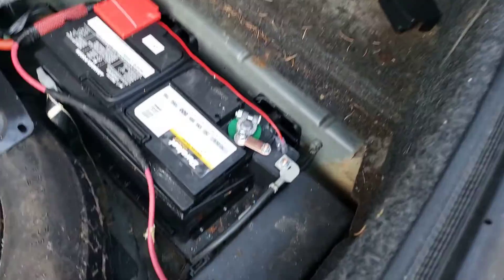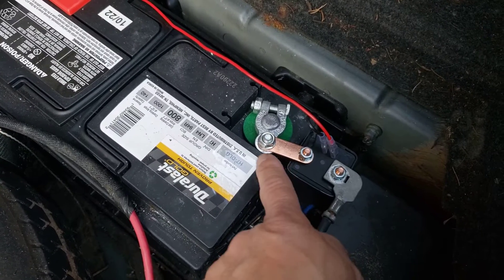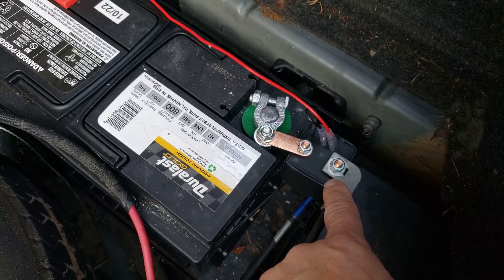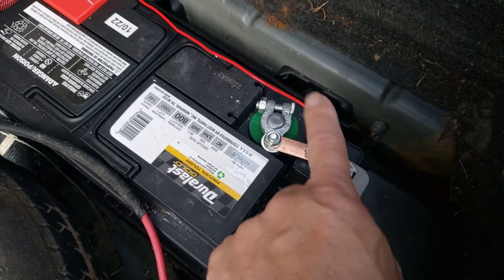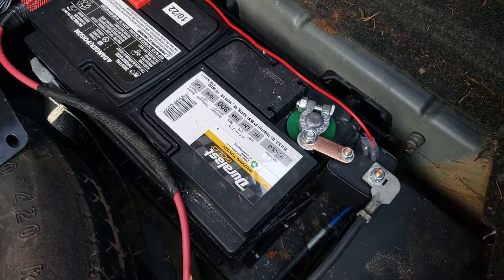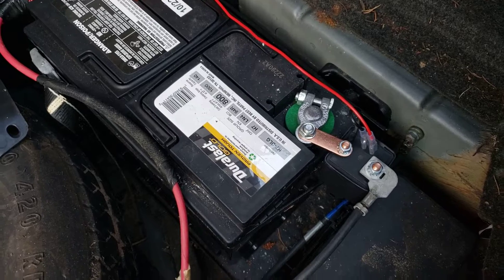It comes in a little box, a little kit. Comes with the relay, this adapter ring here, comes with the screws, comes with the battery connector, comes with two wires. The black one goes to ground — right here to one of these terminals, doesn't matter — and then the red one is the positive that goes over there to operate the relay.